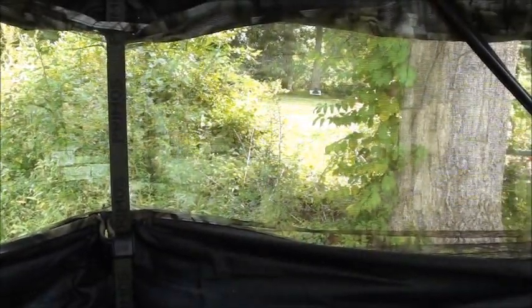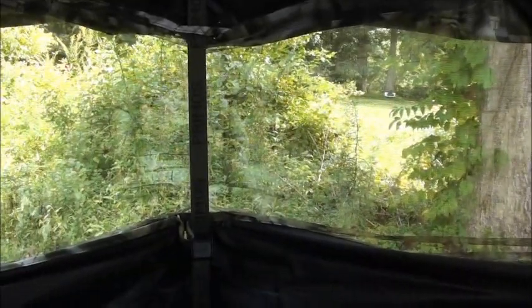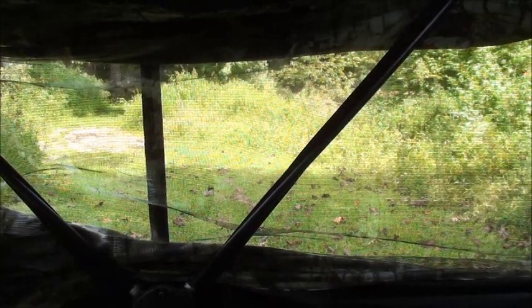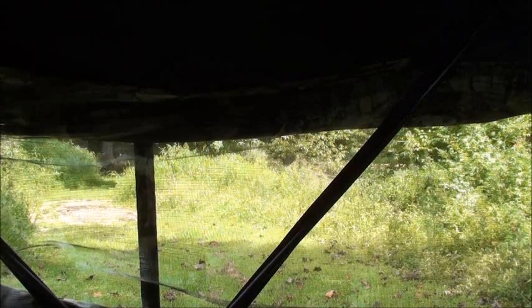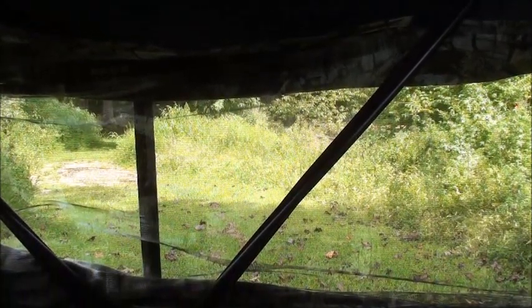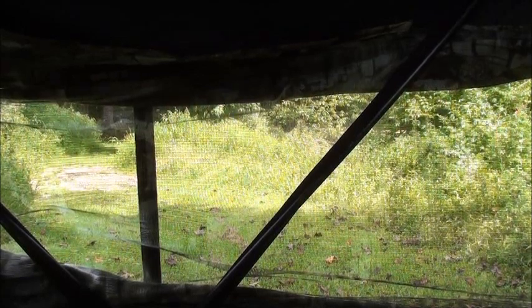Overall it's a great blind — I'm very impressed with the changes they've made. The roof does have a zipper; they didn't do anything fancy there. As far as floor space, I think they're stating around 60 inches. Height-wise, I'm six foot and I'm not quite standing straight up, so I'd say it's about 60 to 65 inches. You can go to their website for the exact specs.